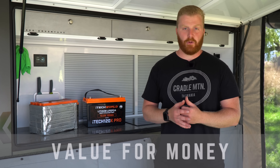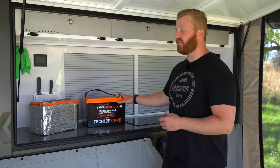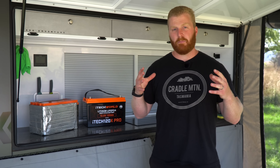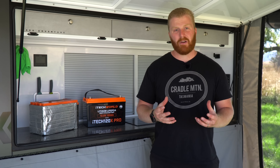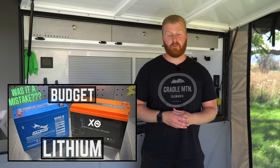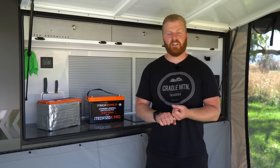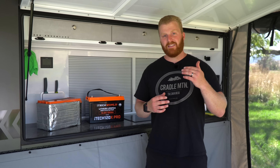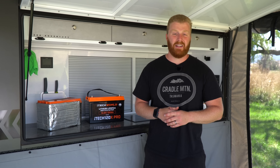Moving on to the next topic, which is value for money. Obviously prices will change over time, but as it stands today in February 2023, this new 120X Pro retails for $999, and the 120X is still available at $899. One of the biggest considerations for switching to a lithium battery setup is that initial startup cost, but both of these batteries are very well priced considering the power that they deliver. Advantages of a lithium chemistry include charging rates, discharging rates, voltage stability, and the physical weight of these units — and this is what offsets the high cost and provides that value for money. But with this new 120X Pro, that even further increased capacity really does add to the value.